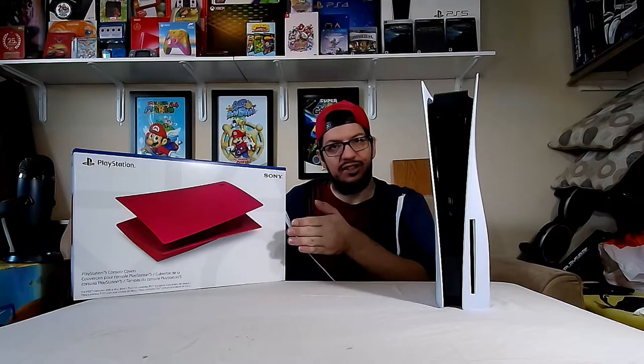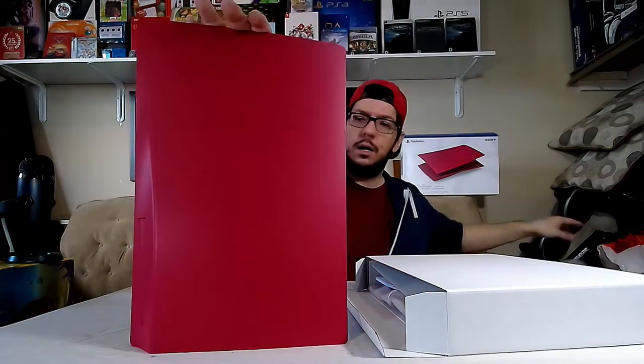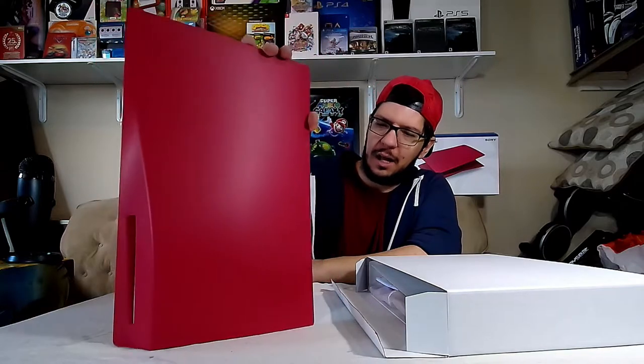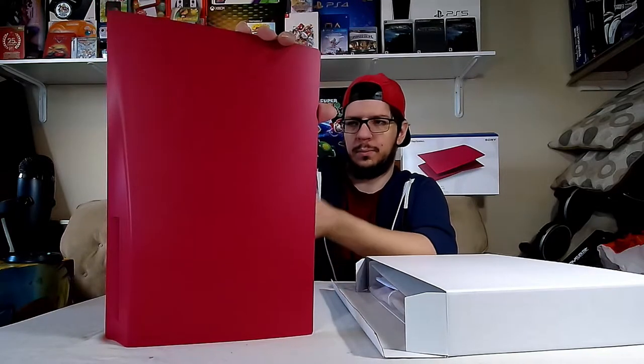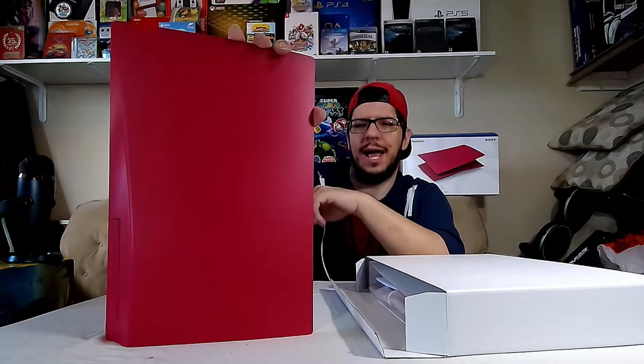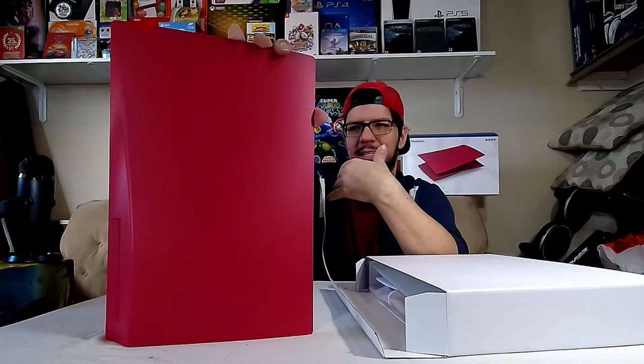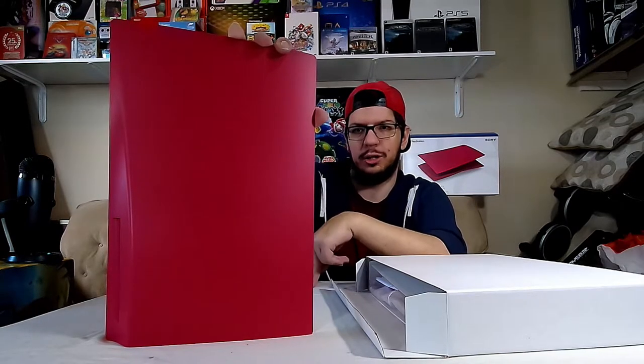Without further ado, let's get this thing out. I've got these cover plates out — this one here is the disc tray cover plate. Also nice Cosmic Red, along with the Midnight Black that you'd also be able to get. I heard that there's Nova Pink, Starlight Blue, and Galaxy Purple that are also coming out, but those are going to be out in the near future. It was said they'd be out in the first half of this year, so probably in the next month or so. The digital edition cover plates are going to be coming as well.